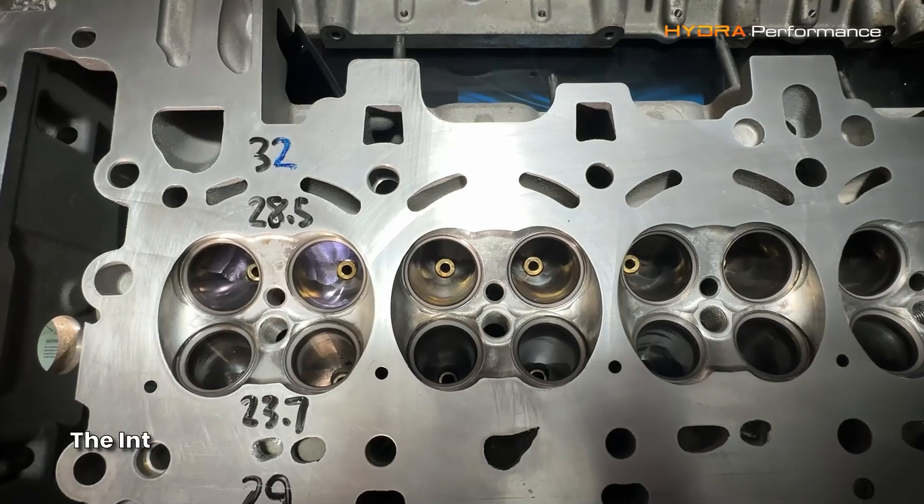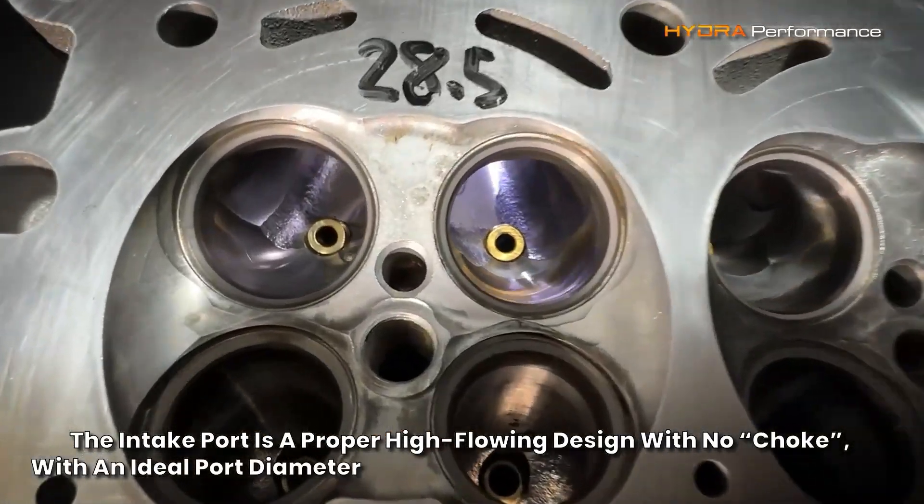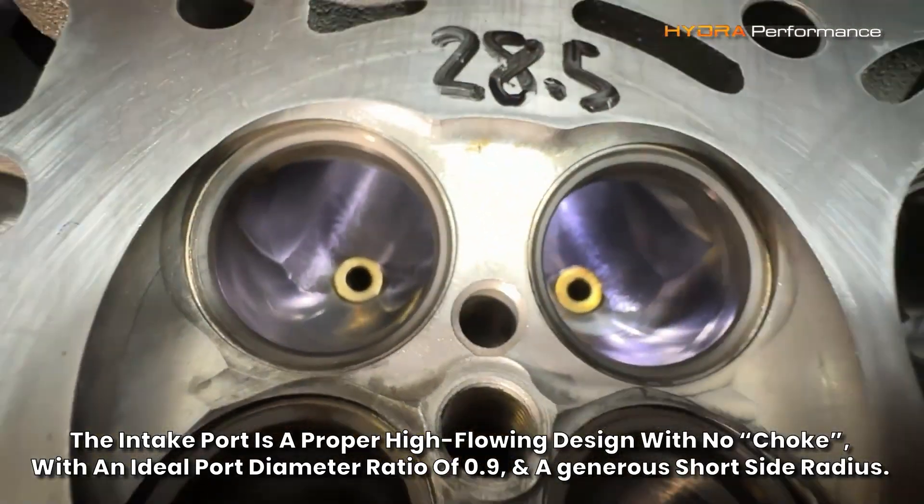The intake port is a proper high-flowing design, with no choke, an ideal port diameter ratio of 0.9, and a generous short side radius.